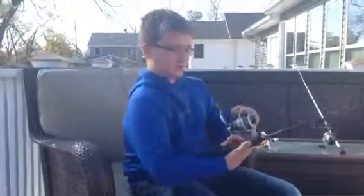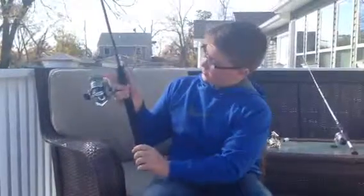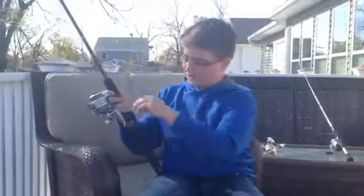To work it, you flip the bail and hold the line in your finger, cast, and let it fall out. To flip the bail back, you just reel.